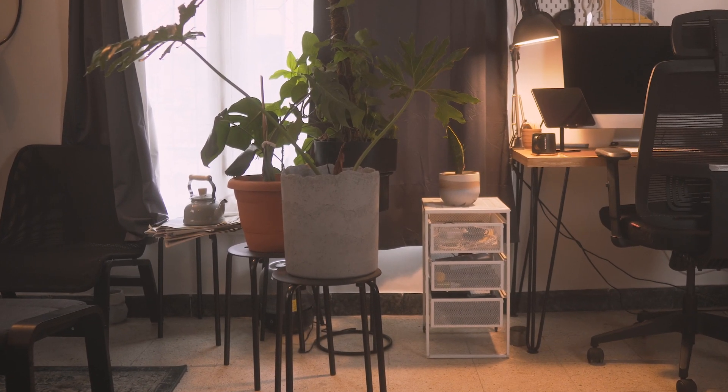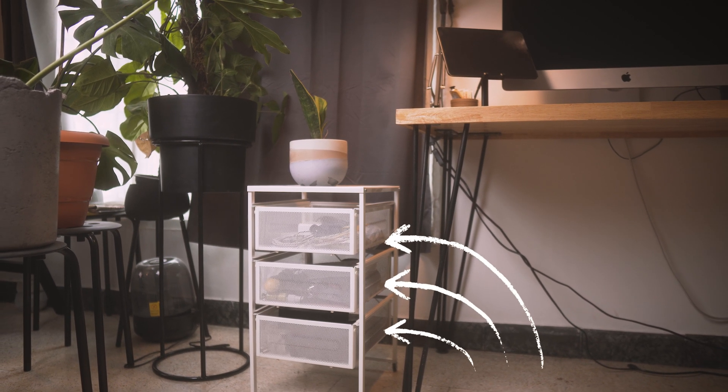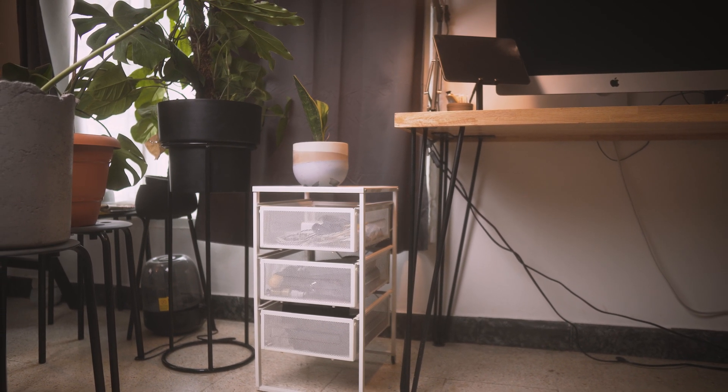Beside the table I have another IKEA product — a drawer that I bought for around 700 rupees, which is around ten dollars. I just store some of my cables, hard drives, and other things I need to grab quickly. It's a fairly cheap drawer from IKEA that keeps room for some equipment.